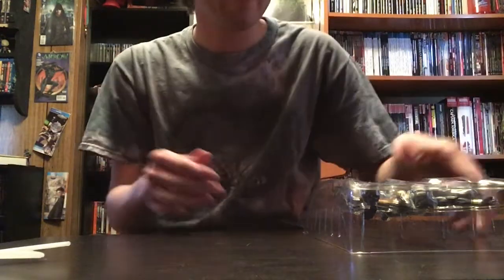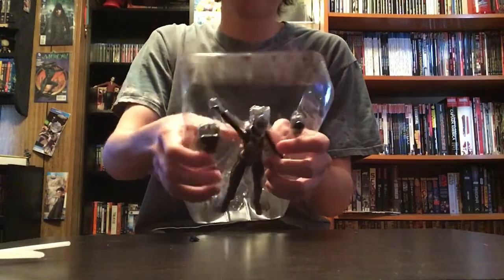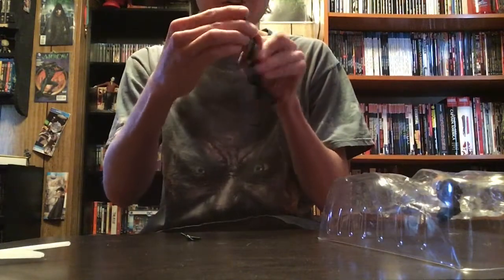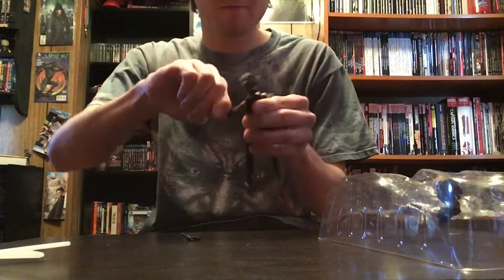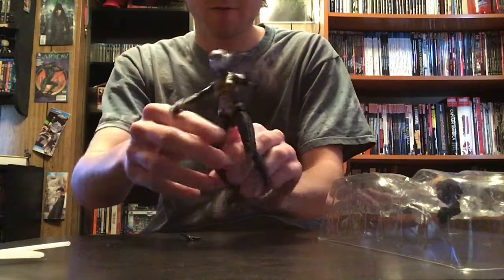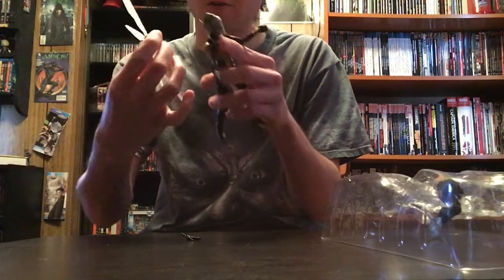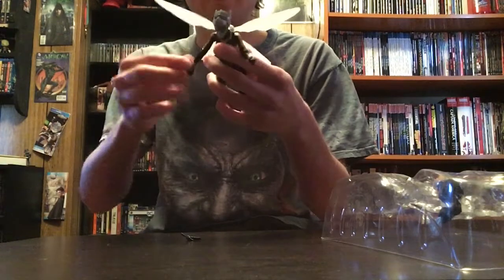We're going to move the background over here. Now we're going to try to get Hope out — we're going to hope to get Hope out. Sorry, bad joke. Here she is.